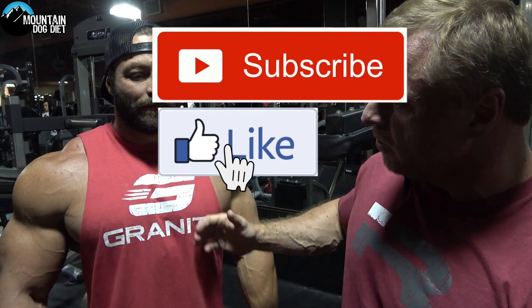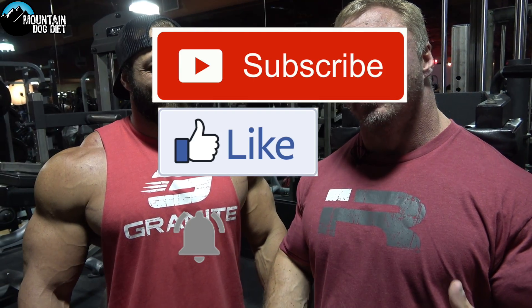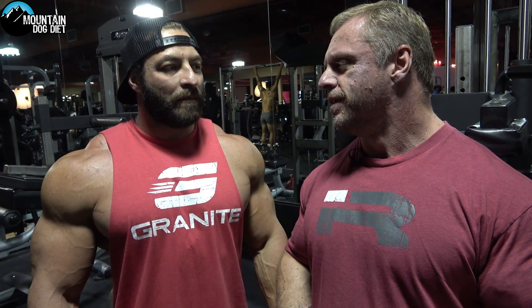All right, hi everybody, John Meadows here. I'm here with my man Luke Carroll. Luke won the heavies at the USA about a couple months ago. This guy is an absolute beast. So I was walking around the gym, I said hey, let me grab this guy — he looks like he knows what he's doing.